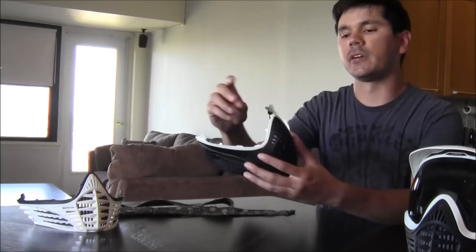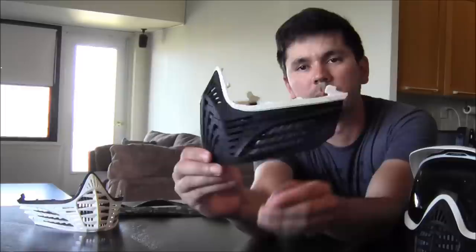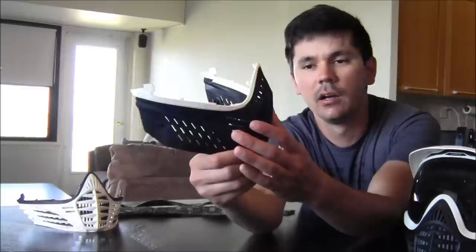We'll start off with this. This was probably the biggest release from Virtue this year at World Cup. This is the new bottom, the Extend bottom. I'm thoroughly impressed with this thing. This was severely missing from the marketplace — just a bigger bottom for bigger players on a modular mask system.